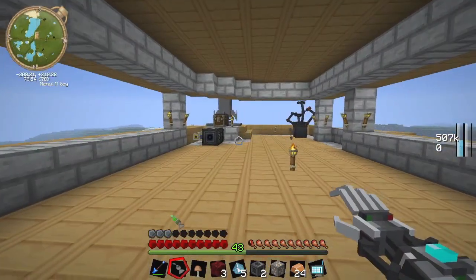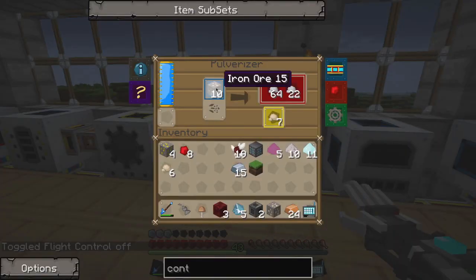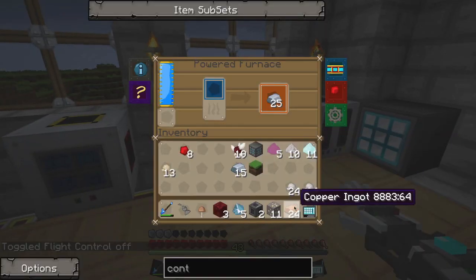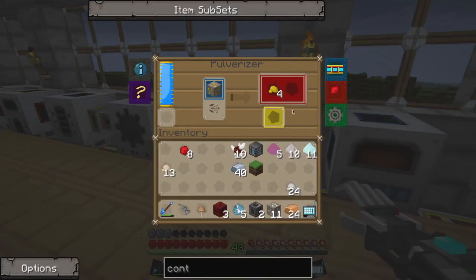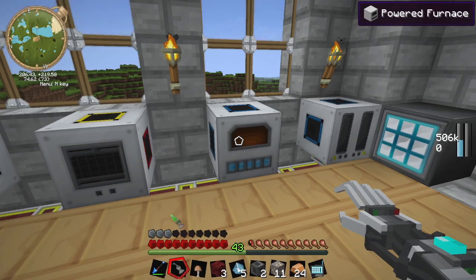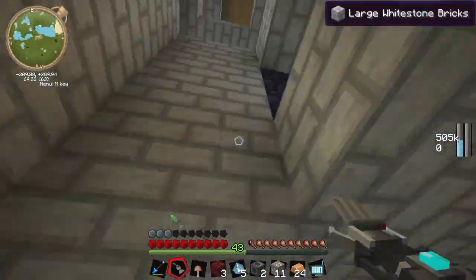We got a whole bunch of pulverized iron, which reminds me we should probably make some more iron. Gold's the priority right now — gotta get the gold. We need just eight pieces of gold and we'll be good to go. Which is exactly how many we have! Because eight will create two more of those little containment wall things, and that's all we need!